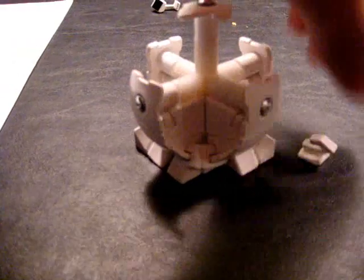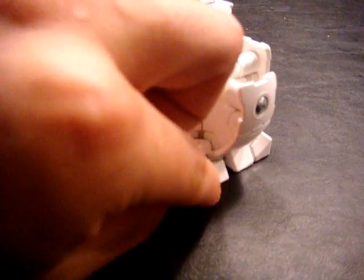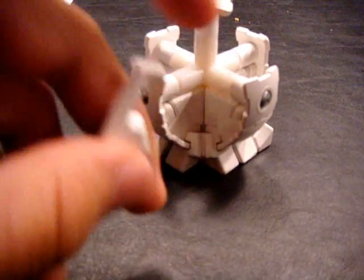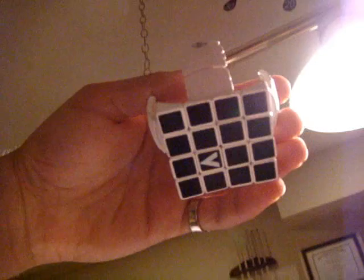As you can see, an edge piece already popped off again, so just slide that back on. We're going to put the final corner piece on. Now we have the entire center complete.